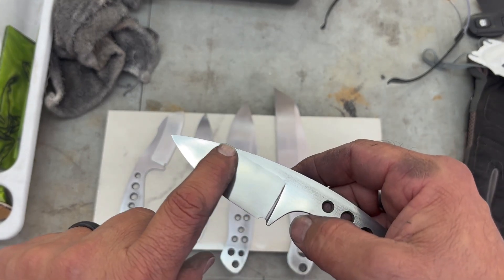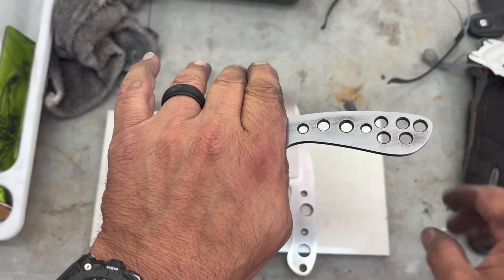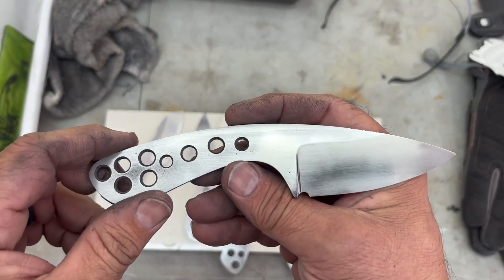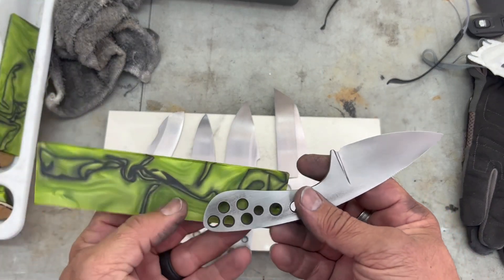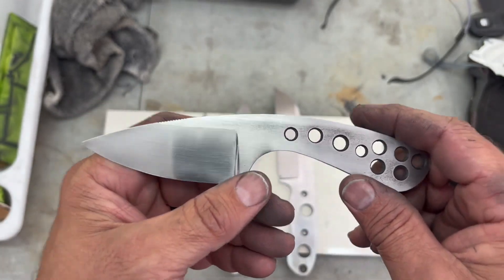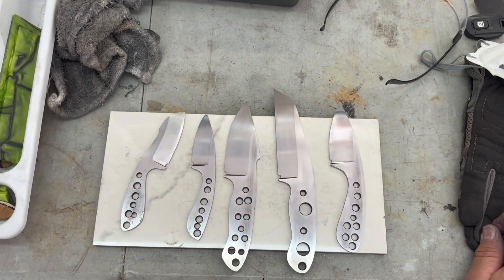Got to do the maker's mark and then these guys will be ready for handles. Once I do the maker's mark and clean up from that, these blades are going to go away because the focus becomes getting handles started. This bloom XL is going to be acid etched and tumbled, which normally I do before handles. I don't know how the keeranite reacts to the acid etching so I'm going to have to play with that. These guys are looking good — nice and thin behind the edge, so that's going to be a little slicer.